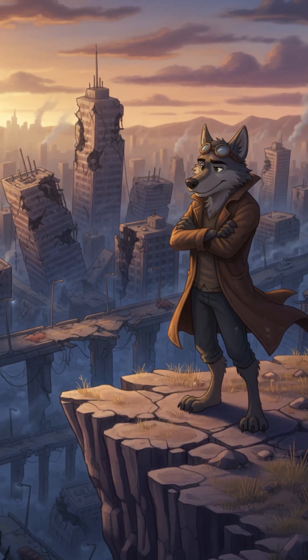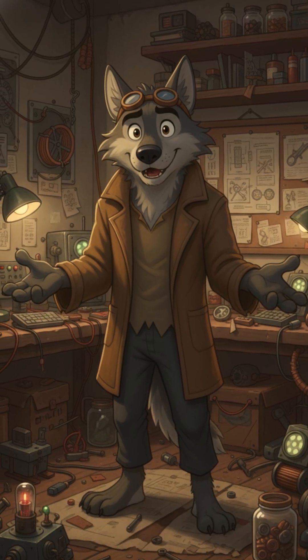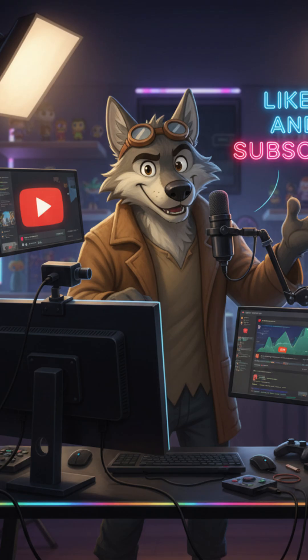So, if the world ended tomorrow, and all you had left was the air around you, would you know how to turn it into water? Think about it. Hit like, subscribe, and stick around, because in this wasteland, knowledge is survival.